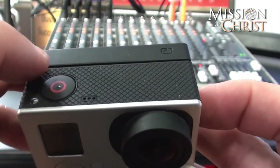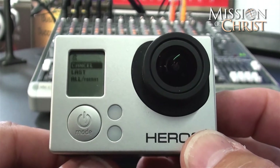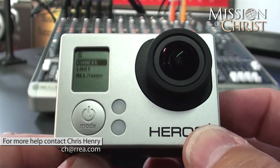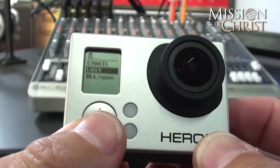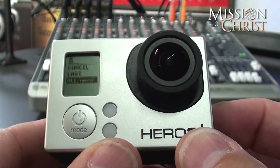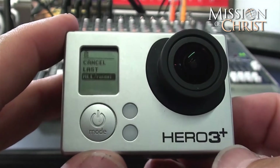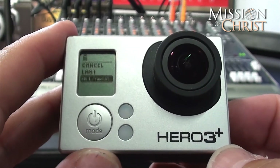Now you have a few options here. I am going to execute that by hitting the record button at the top, and it gives us a list of things we can choose. We can choose to cancel, or you can just delete the last photo or video that you took, or you can delete all of them. You would scroll down with your mode button and go to all, hit the button, it would ask if you are sure, and if you are, you hit the record button and it will format the card. You will have nothing left on that card and you are free to go out and get more awesome video, photos, time lapse, and burst mode images for your ministry.